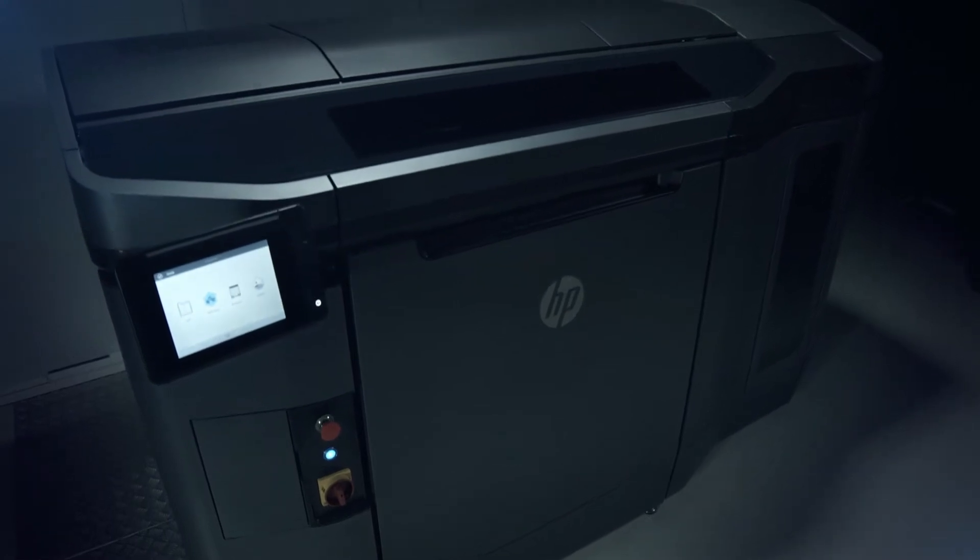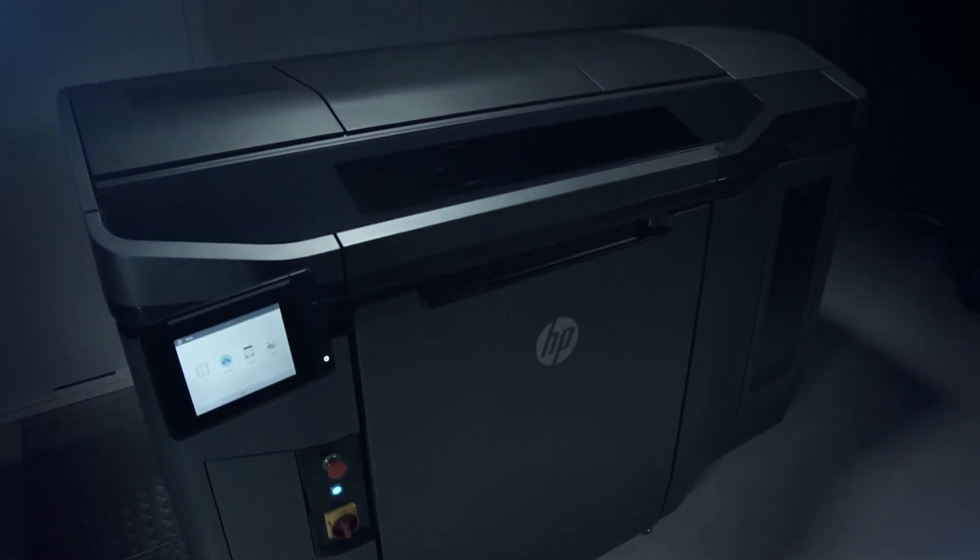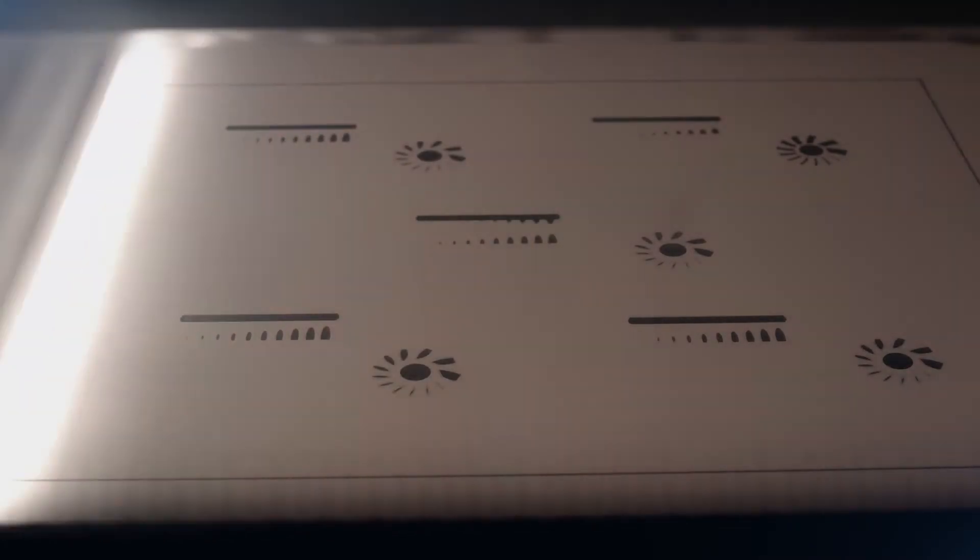HP's Multi-JetFusion technology delivers extreme dimensional accuracy and optimal mechanical properties faster. And thanks to HP's unique multi-agent printing process, you have voxel-by-voxel control over each part.